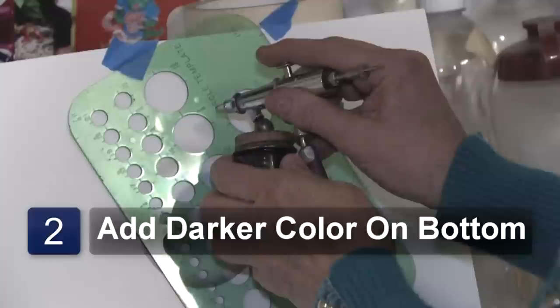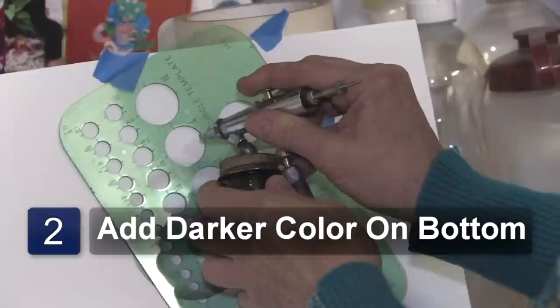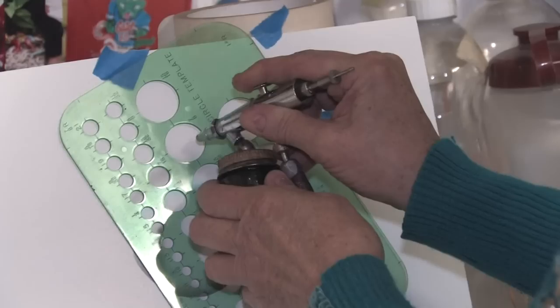I want to go around the bottom with a darker color, and I want to do a little highlight in here.